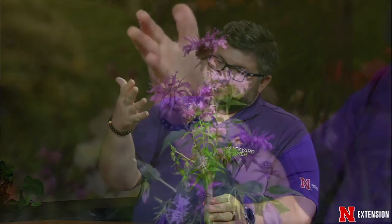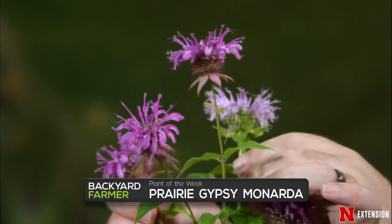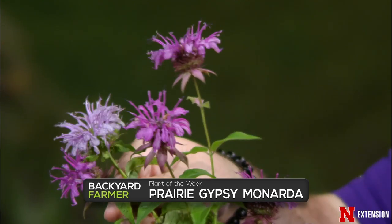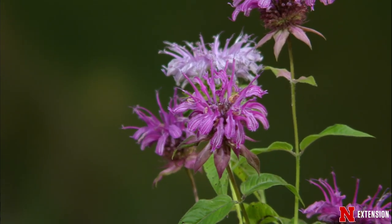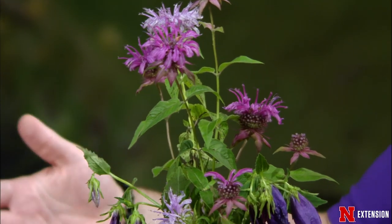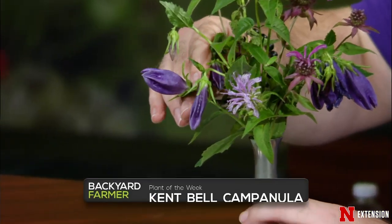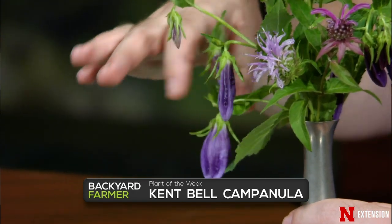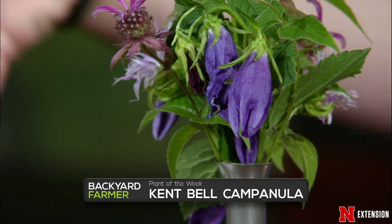Plants of the week: Prairie gypsy monarda, which is a bee balm, and wild bergamot — the same plant, one wild and one a cultivar, both blooming now. All pollinators love them. The native one is a little more susceptible to powdery mildew than the bred cultivar. They're in the rain garden — they can tolerate a little drier or a little wetter conditions. Also the Kent Bell bellflower, more of a shade plant, with bells that open to about two inches. It's rhizomatous so it'll spread out but doesn't become invasive.